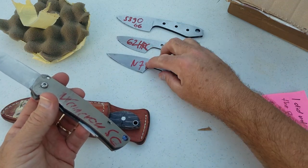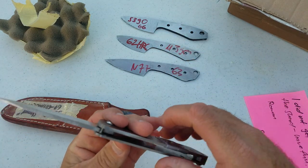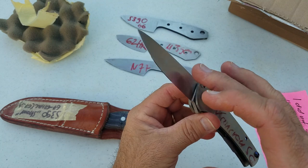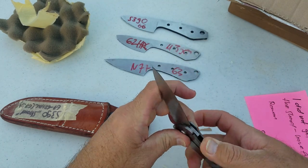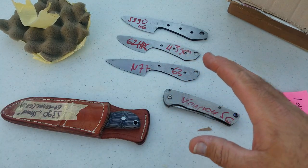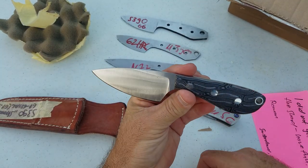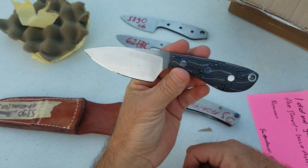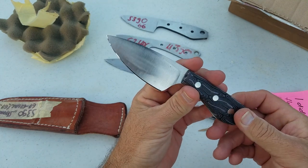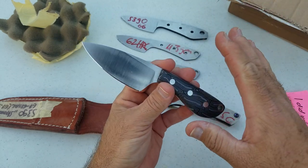These all look different and are ground differently because they're pretty much solely test blades that Roman made. He ended up making this test blade because there was an issue when he was making something else. Keep in mind, these were not finished pieces — he stuck these handles on here because he had some extra material, and the grinds on these are not fully done. It's pretty much just for testing.